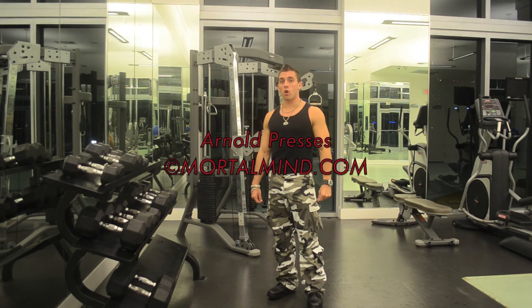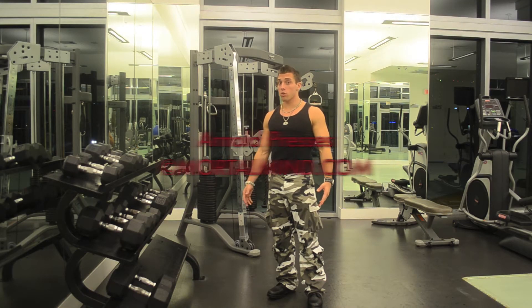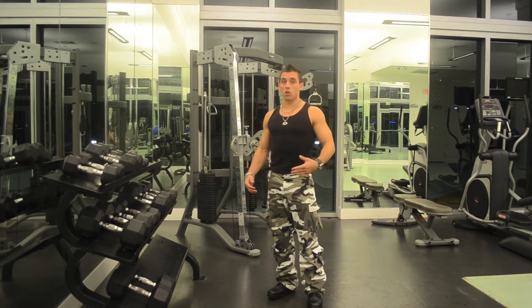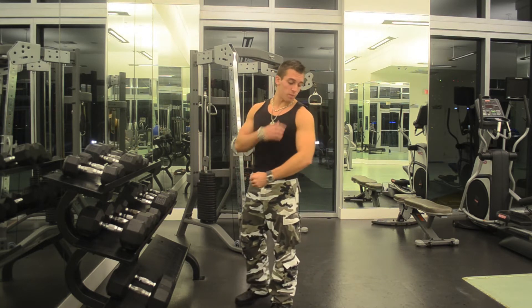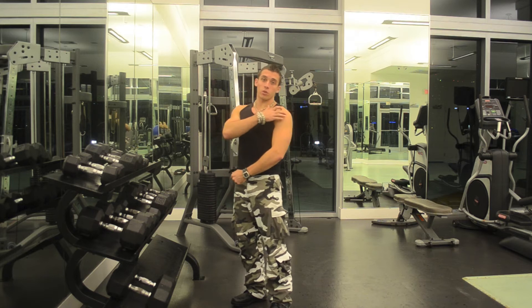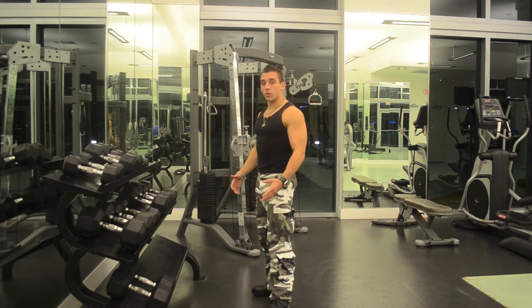This exercise is called Arnold Presses and according to Arnold Schwarzenegger, this is one of the best workouts that you can do for your deltoids, which is also known as your shoulders. Arnold Presses works specifically your front shoulder and your middle shoulder, and it's executed like this.